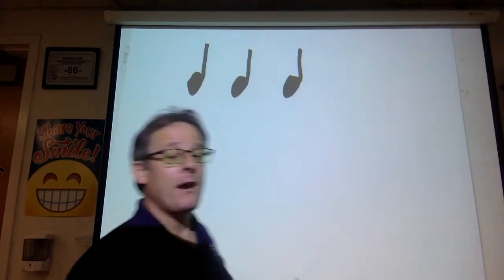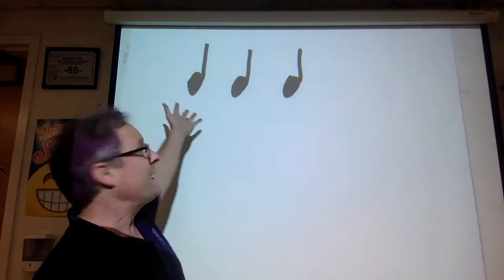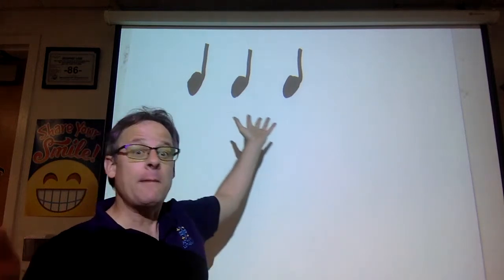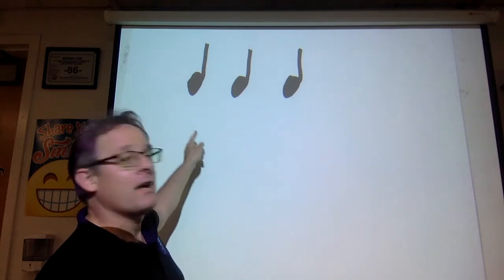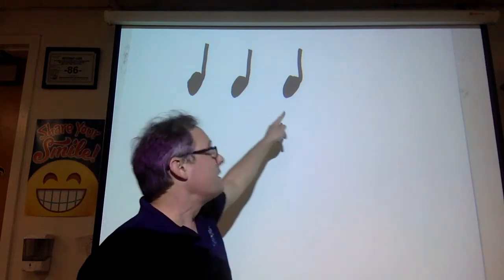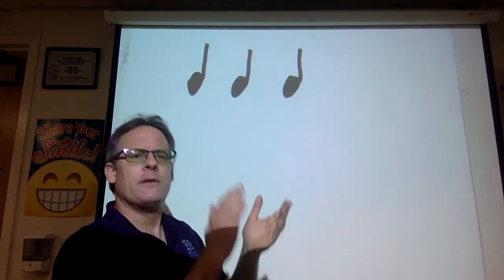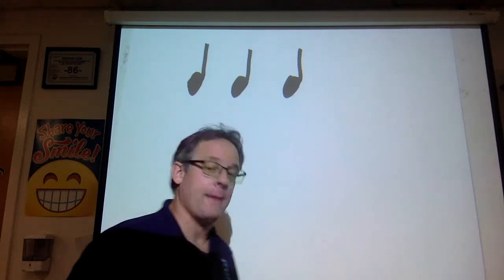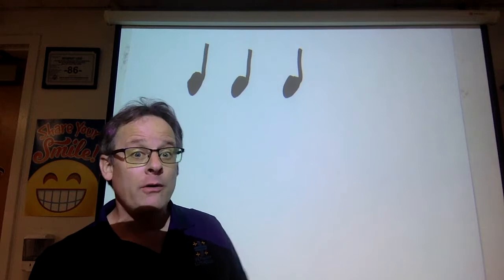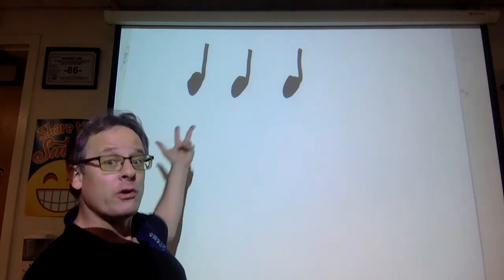By now, I'm hoping that all of you know what this would sound like. Even if you don't remember what they're called, that's okay. But you should all know that it sounds like ta-ta-ta, or one, two, three — three steady beats that are all the same. Now, if you remember what they're called, congratulations — they are quarter notes.